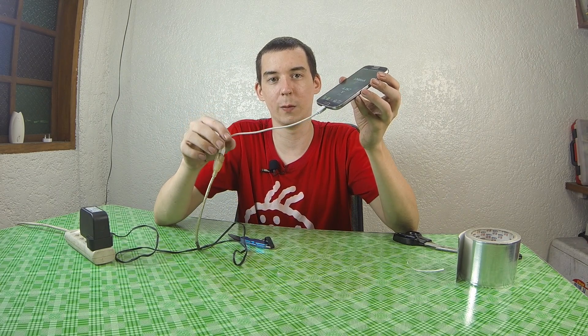Otherwise you might get a warning. For instance, I've tried this on some older MacBooks and it will give you a warning saying that a connected device tried to draw too much power. It didn't cause any damage, but it did produce a warning.